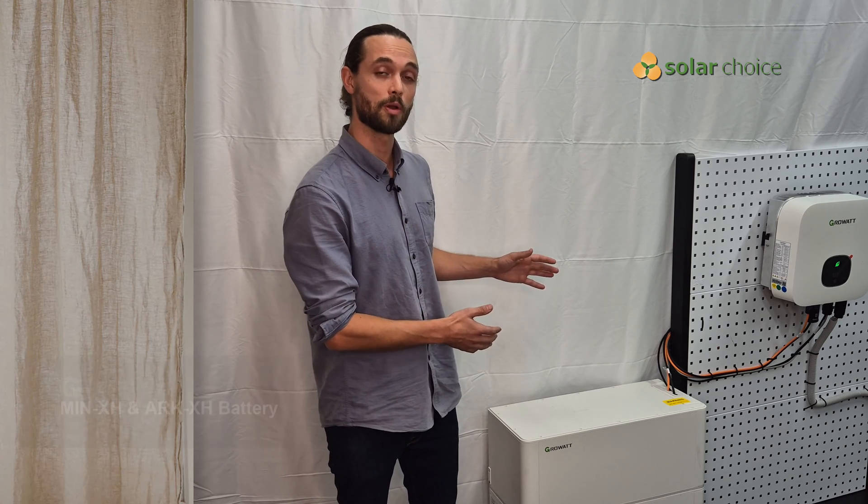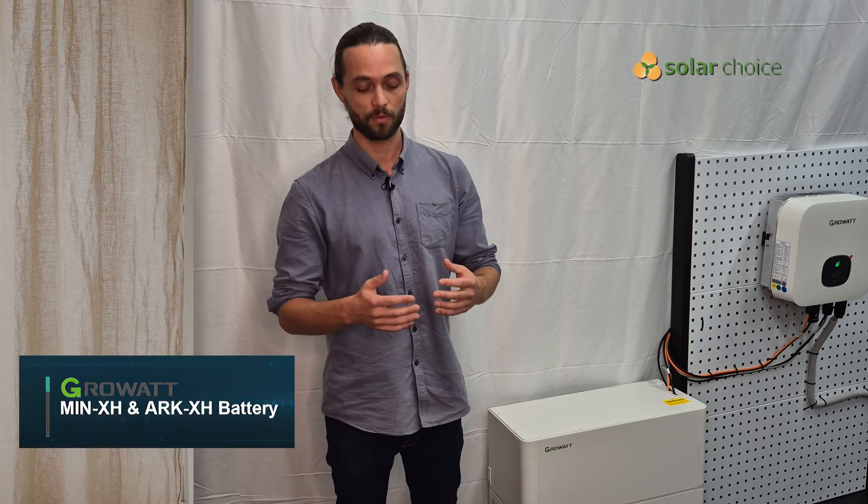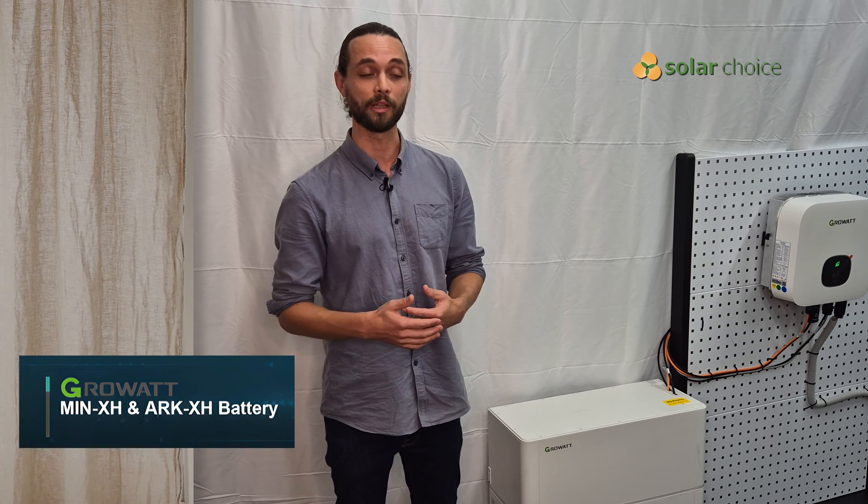Today we are focused on the ARK XH home battery. This battery is compatible with the MIN and MOD inverters, which are both single-phase and three-phase connectors.